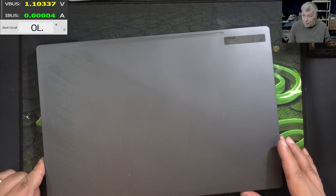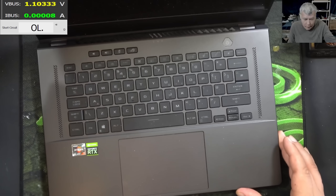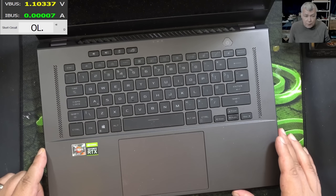Hello, we are back and this time we have a nice laptop to repair. This is an Asus ROG Zephyrus G15, 2021 model with RTX 3070.